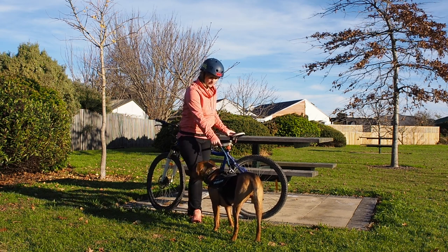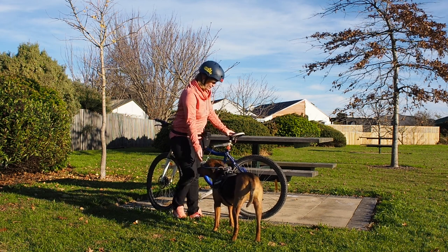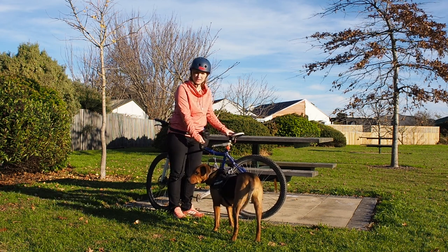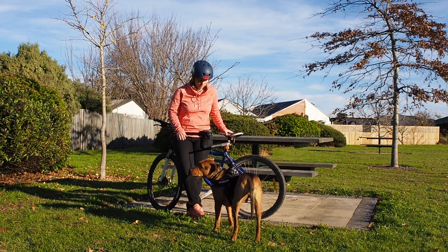I like to put a little bungee extension on it just so he doesn't have to be really, really close to the bike — it makes him feel more comfortable. What's really important when you use a bike attachment like this is that you use it for dogs that can actually run beside a bike.